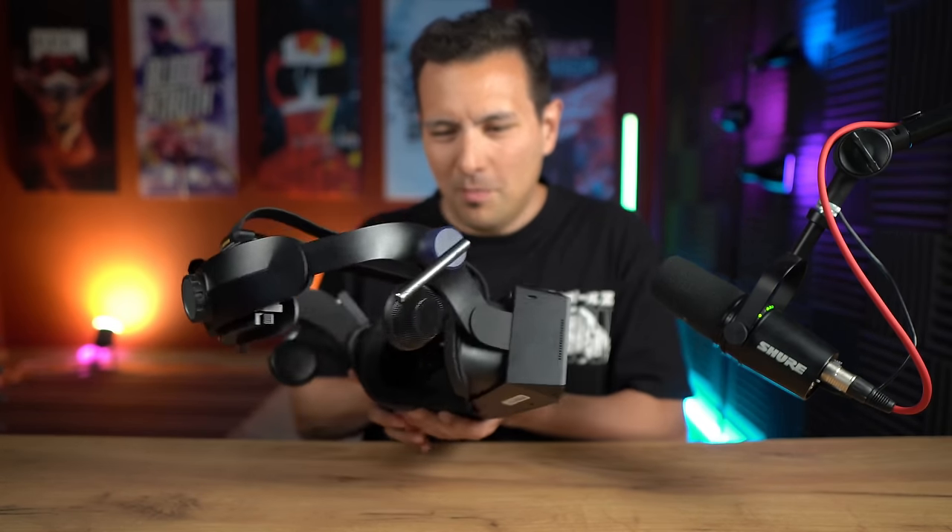Doing some voiceover for this part — as you can tell, I'm playing Beat Saber to check out the controller tracking. This is an inside-out headset, so you don't need base stations. As you can tell, it works fine. But would I buy this for playing Beat Saber? Probably no.